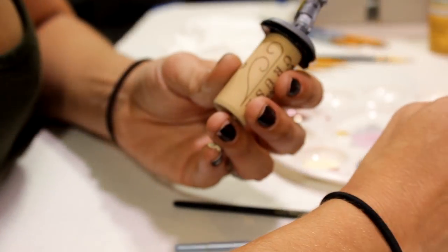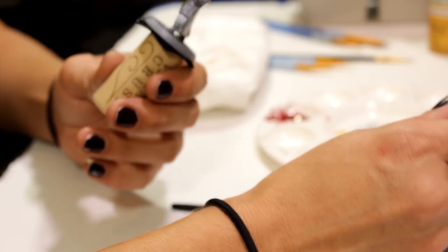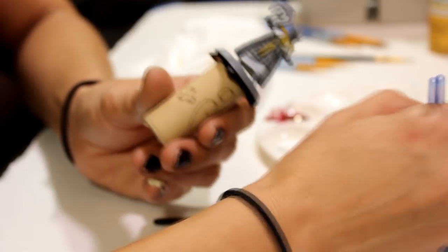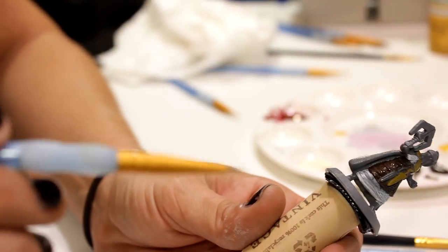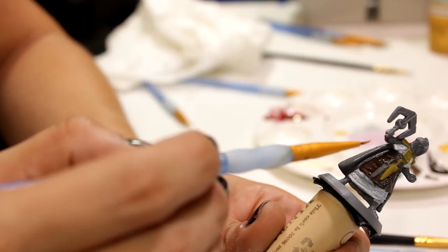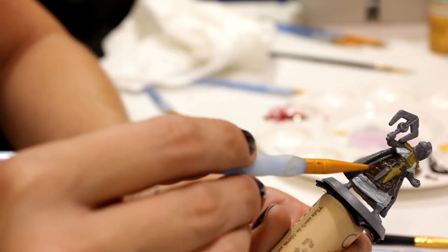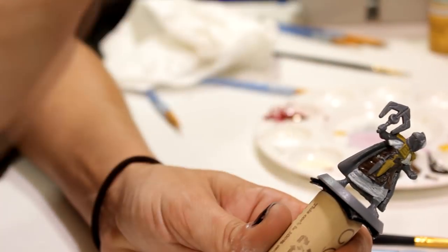Let's do the leathery part. I'm using a Van Dyke brown, which is a little bit of a reddish brown. Sienna or burnt sienna is also another good choice for the reddish colors. See, I made that a little bit too thin — it's starting to just pool up. So you can dry off your brush and just go back in, and the dried brush will just kind of suck the paint back out of the cracks, so later when you want to put a wash in, it'll settle in there correctly and show off all the really good details.